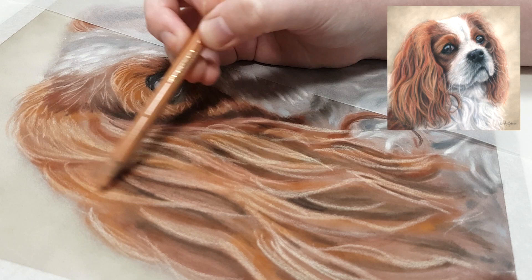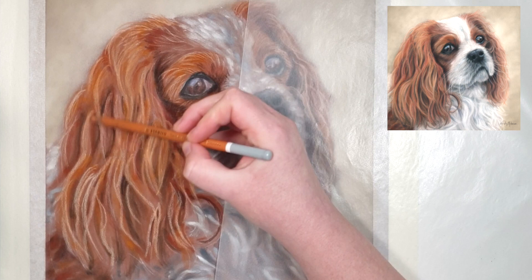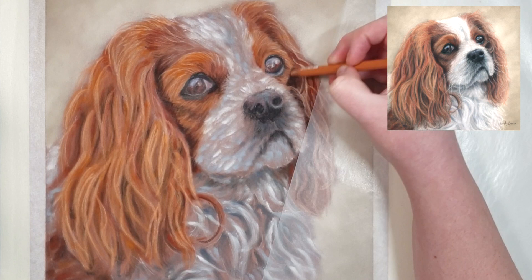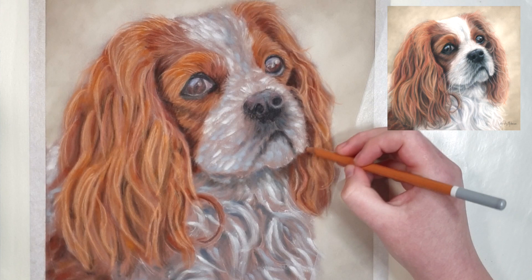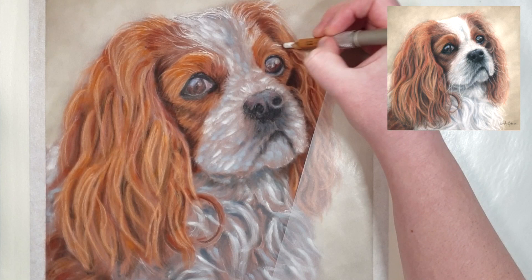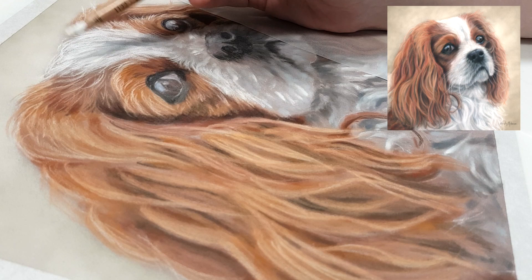I've seen people rush through the outline just to get started, but especially with pastels it's very hard to fix areas that weren't accurate to start with. By accurate outline I don't necessarily mean a highly detailed one — some people find basic shapes sufficient, others like to map the fur direction. It's totally up to you how intricate your outline is, but make sure whatever you put down is accurate.